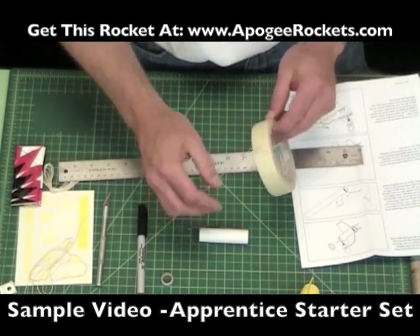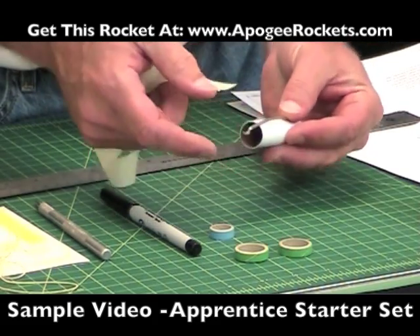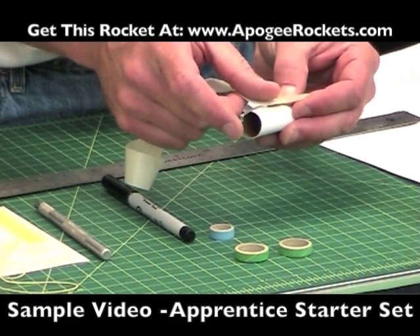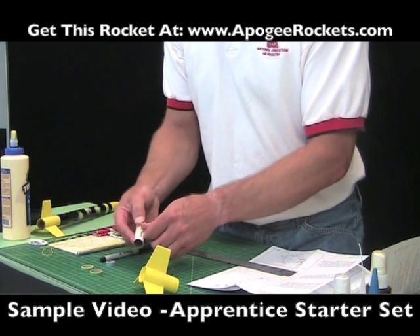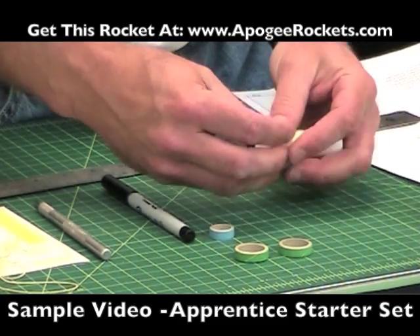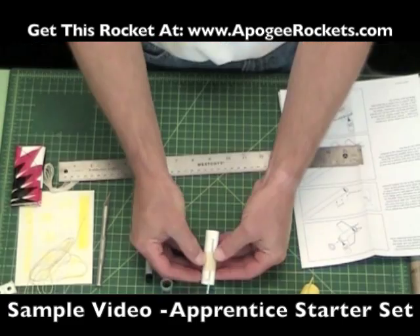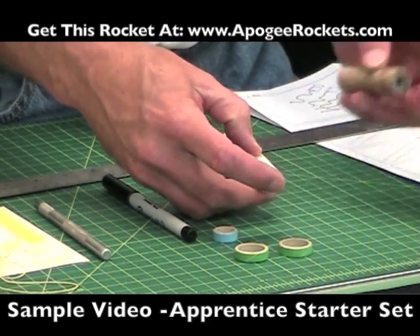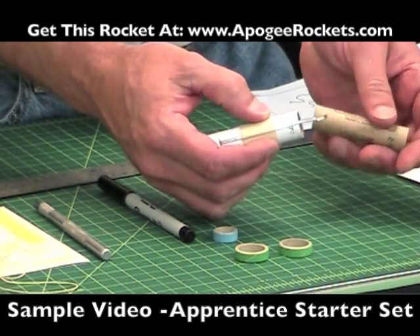Then we're going to take a long strip of masking tape, like it says in the instructions, and find the middle. This has a slight bend to it — that's good, that slight bend actually helps. Just take it and wrap that masking tape around several times. The purpose of this tape is just to keep that metal hook from sliding back and forth.